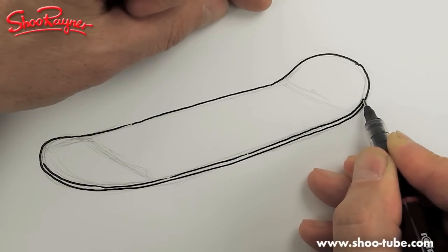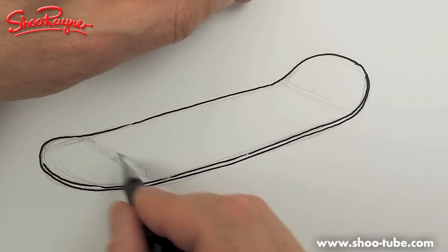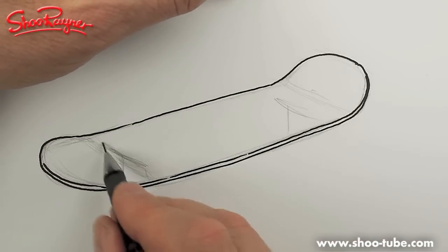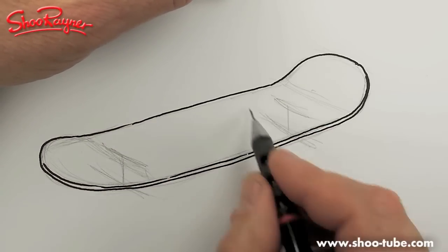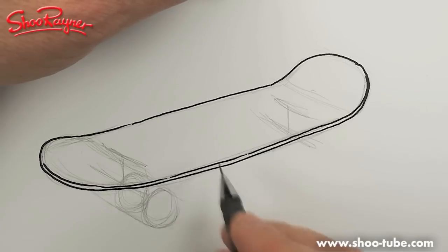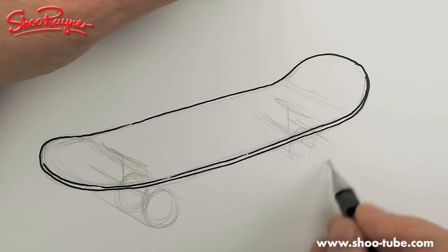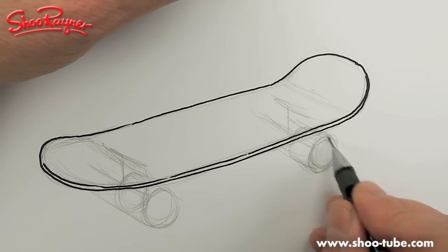I did that just very quickly before and thought I'd do a more detailed one here. When it comes to doing the wheels I couldn't quite get the shading right, so hopefully I'll get it right this time. These are the trucks underneath and you're going to have the axles going through there, and a wheel coming through like that.